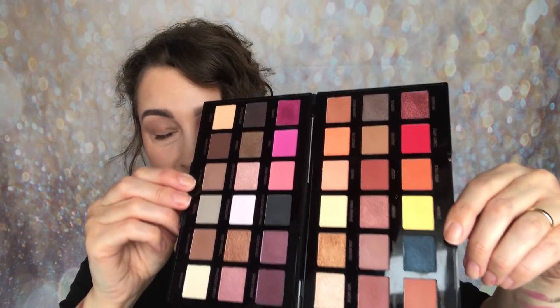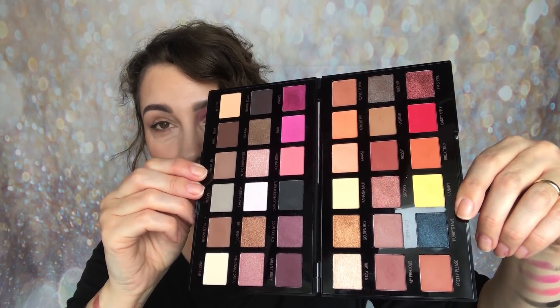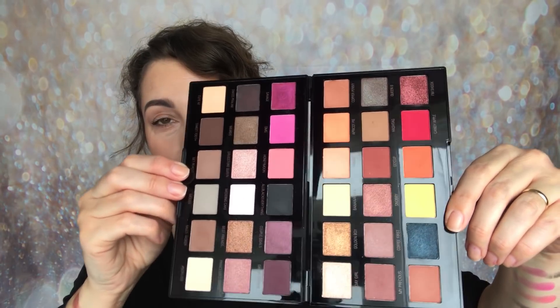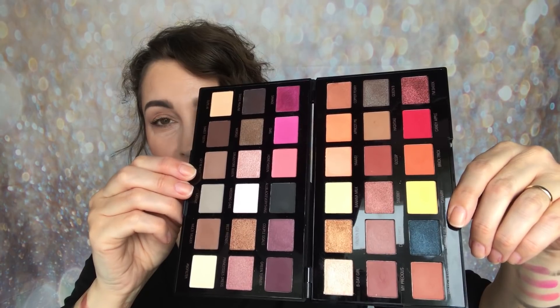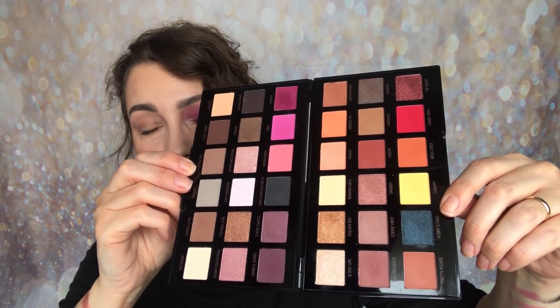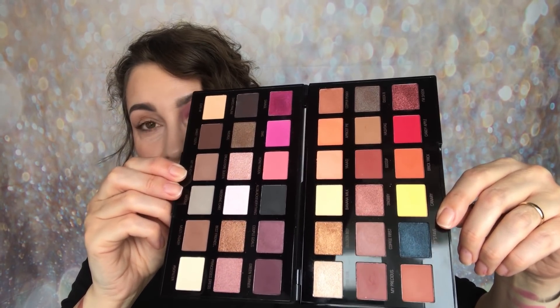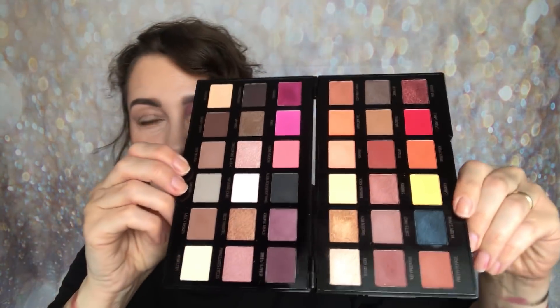I've seen Petra's video for Revolution and her own video on this, and I agree with her that a mirror in a palette is a little bit redundant — I never use it. I always use my own mirror, or if I'm out and about I have one in my handbag. I'm hoping Revolution will come out with some smaller palettes in future.